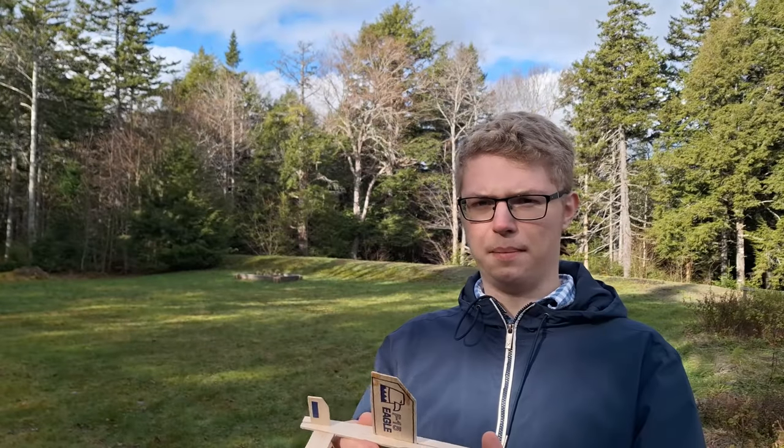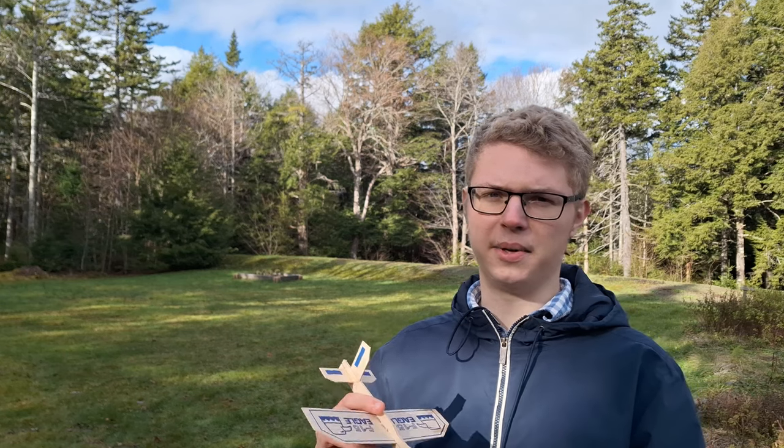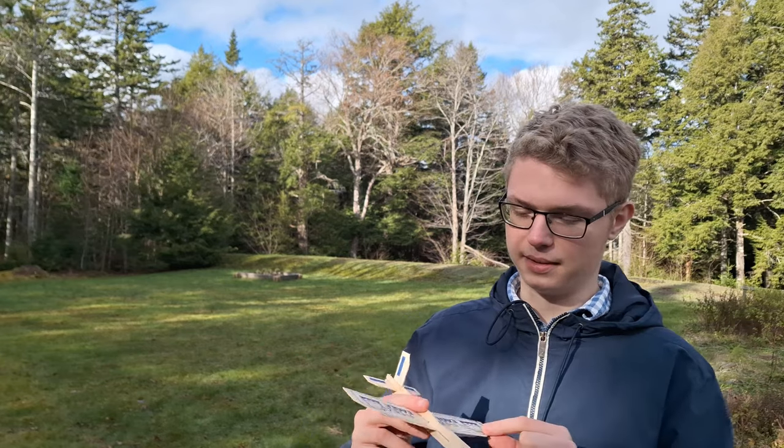We're going to be measuring essentially the maximum velocity of the glider and the maximum height that we can get, because that'll accurately tell us how much drag we're receiving from the airplane. This will be the baseline, and the rest of the airplanes with modified wingtips are going to be judged relative to this baseline.